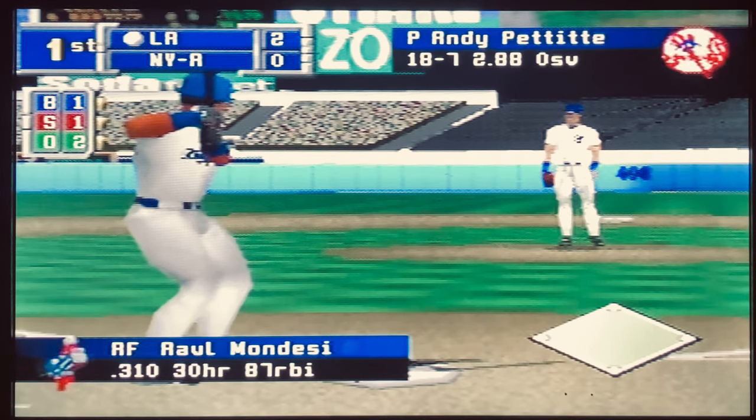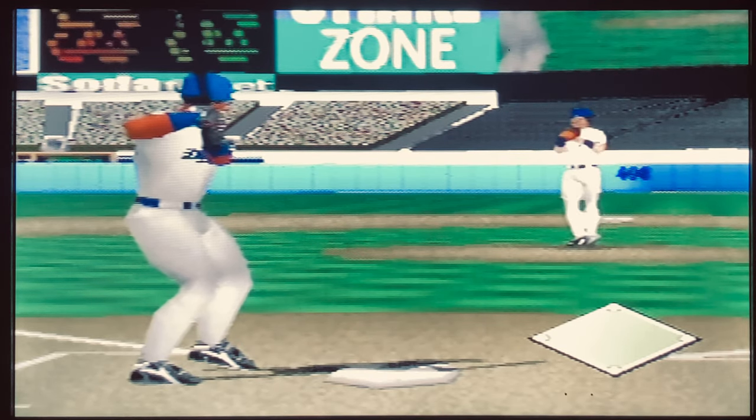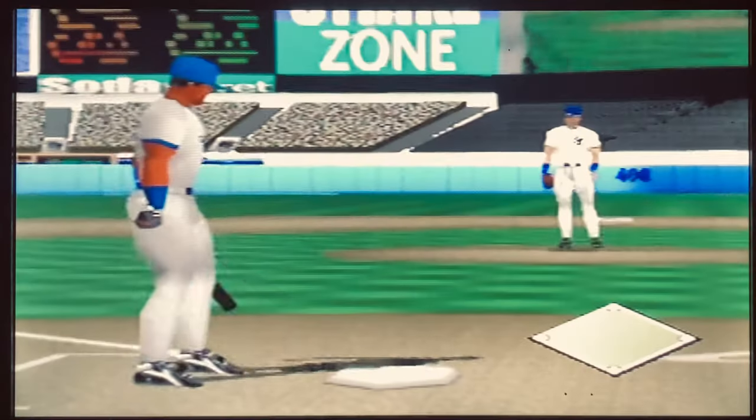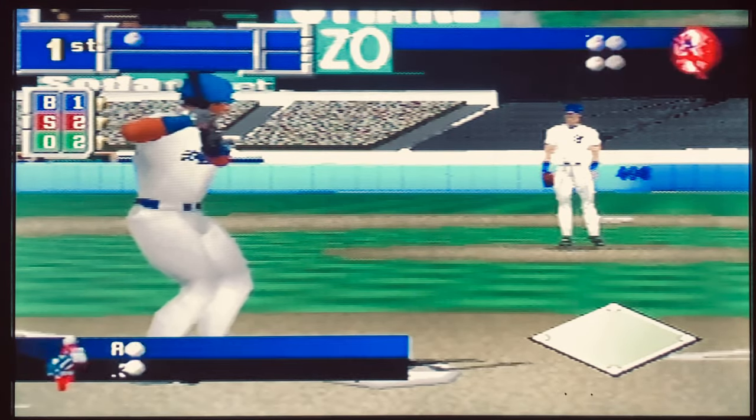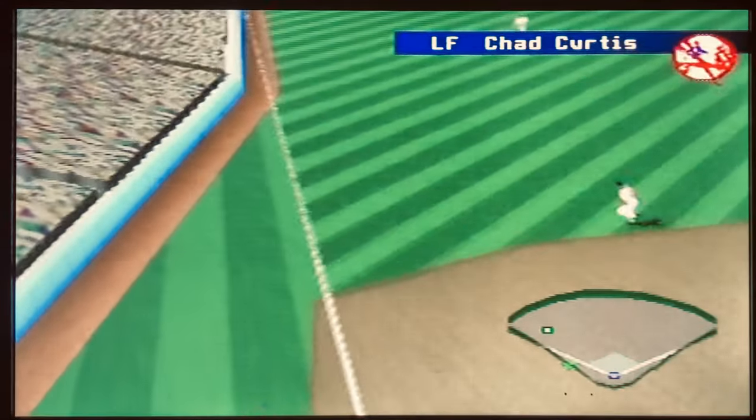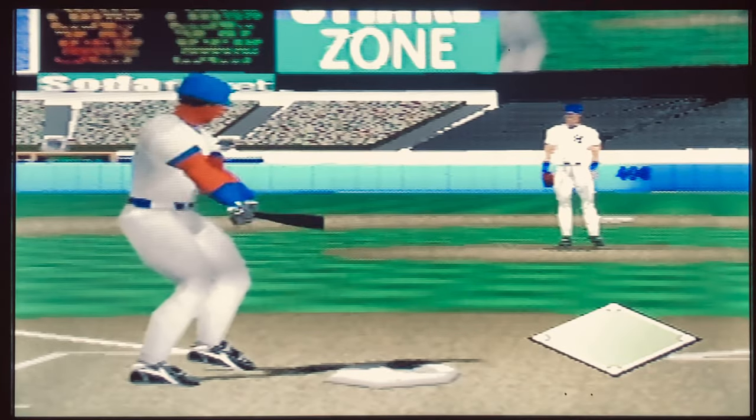To play the world series or season, or to be able to save any of your progress in this game, you will need a controller pack — and unfortunately it takes a whopping 163 pages, so you need a fresh controller pack for this one.